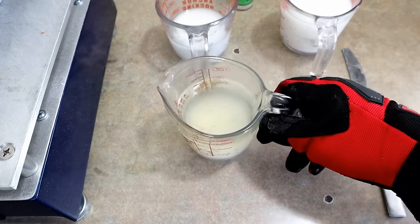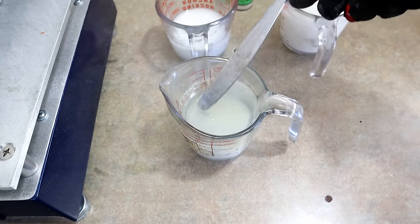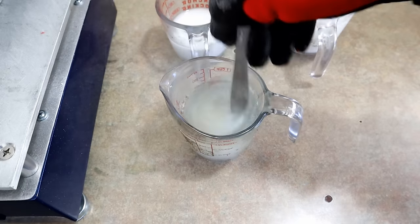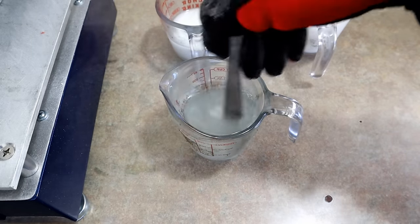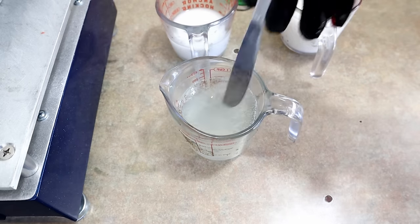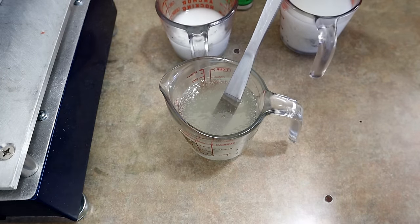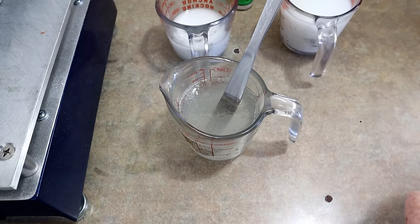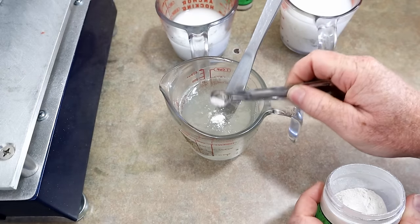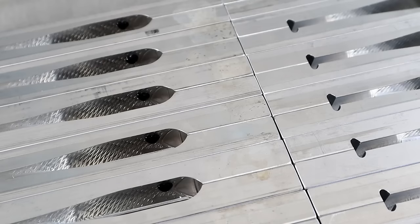We have our Dead-On Plastics swim bait blend cooked up. The bottom is still a little milky — the bottom of the cup is always the last part to fully cook, so you really have to stir things in to make sure everything is cooked. We can go ahead and add the belly color, which is simply white pearl — but not a lot, we want this bait to be pretty see-through.